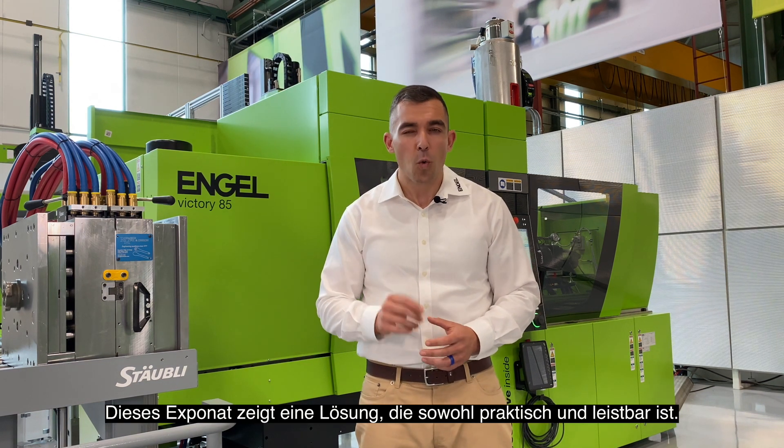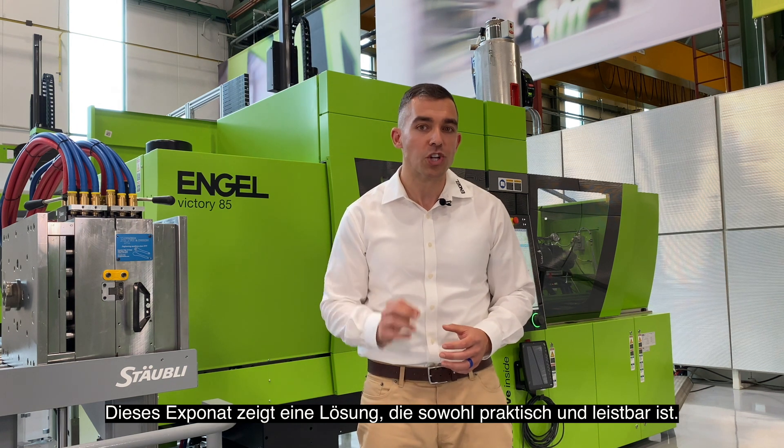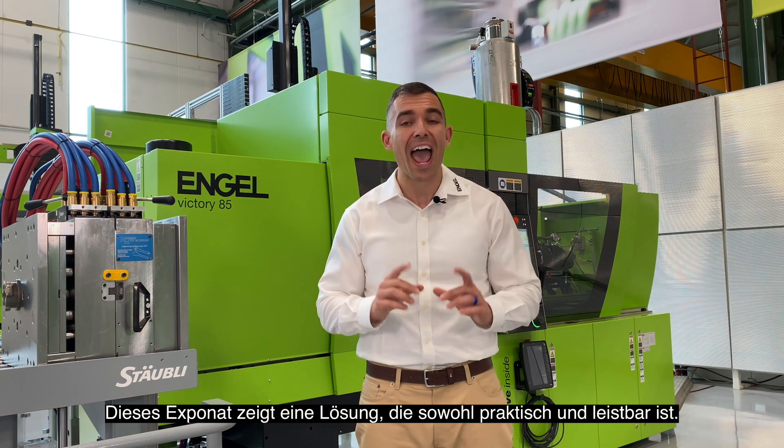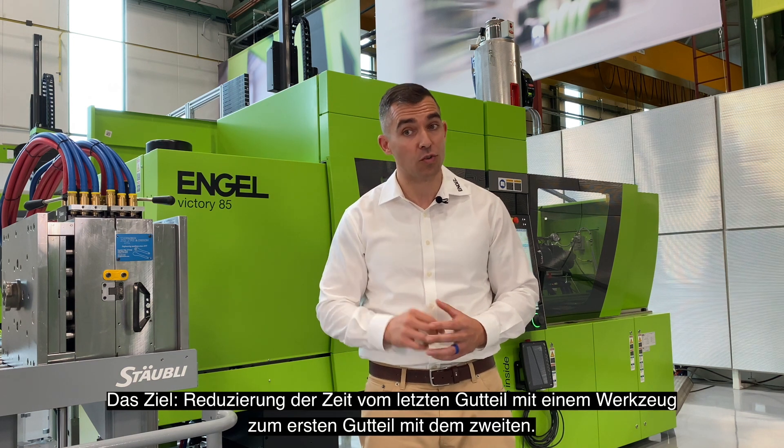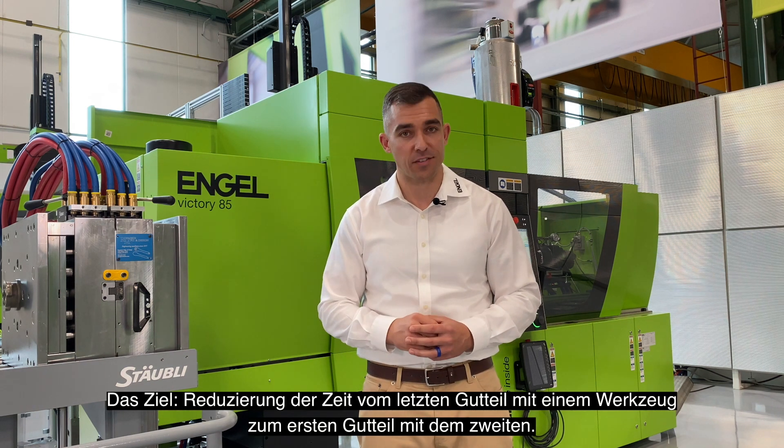For this exhibit, we worked on a concept for quick mold changes that is both affordable and convenient, minimizing the time from the last part of one tool to the first good part of the second tool.